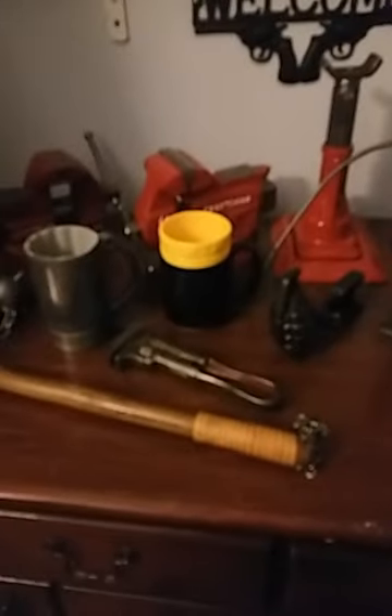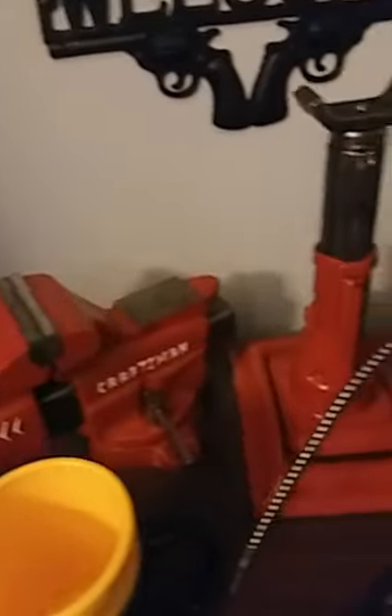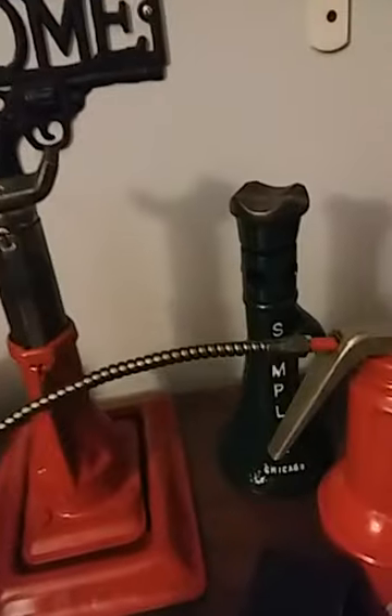I got a little dresser top. I got a couple vices that I fixed up in the back there — I've shown these before. Simplex.